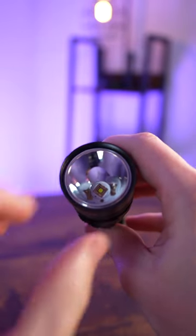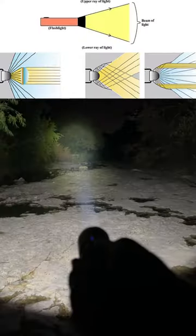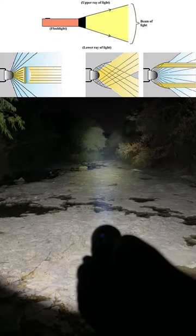But by putting on the reflector again it focuses the power, and despite having the same LED and output it becomes way more effective.